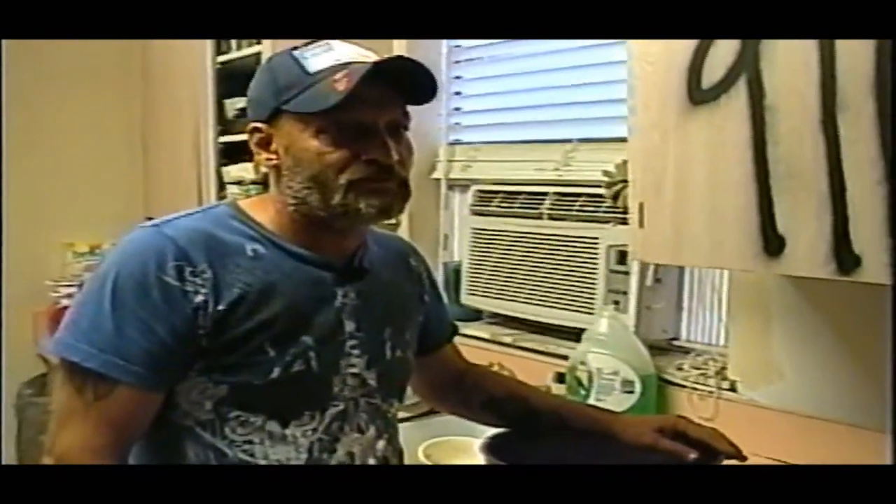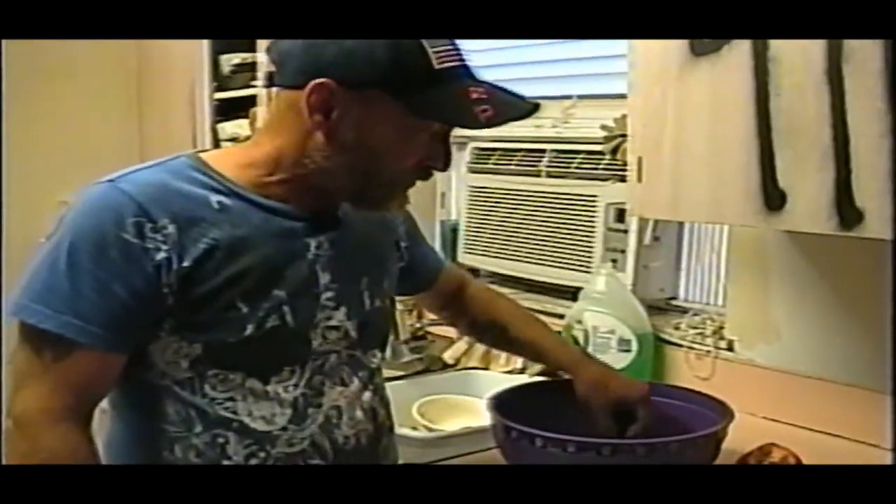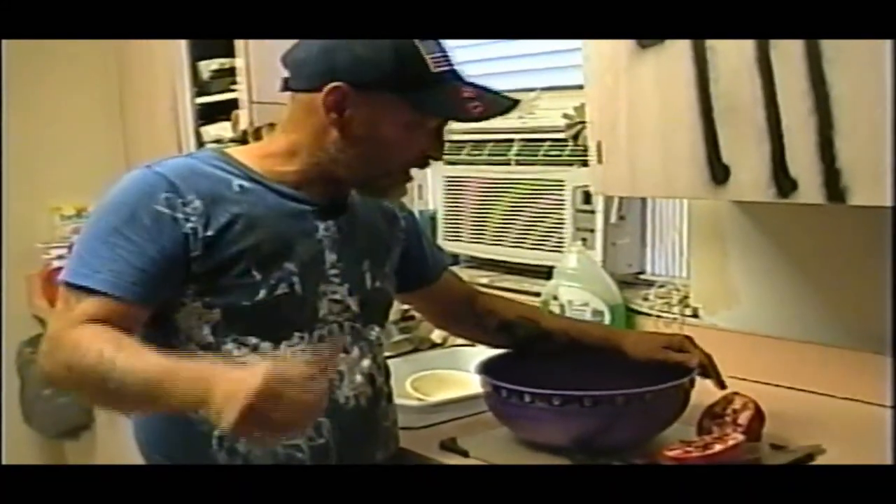A lot of people put it on top of ice cream, or they just eat them like that and put them in ingredients. I like it. It tastes almost like a grape. Kind of? A sour grape. Yeah, I like it.